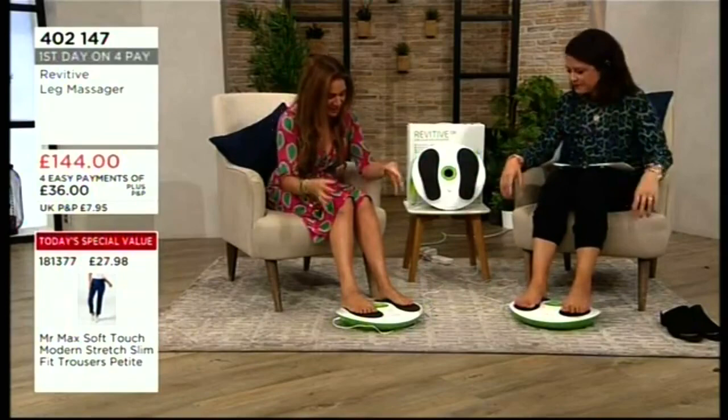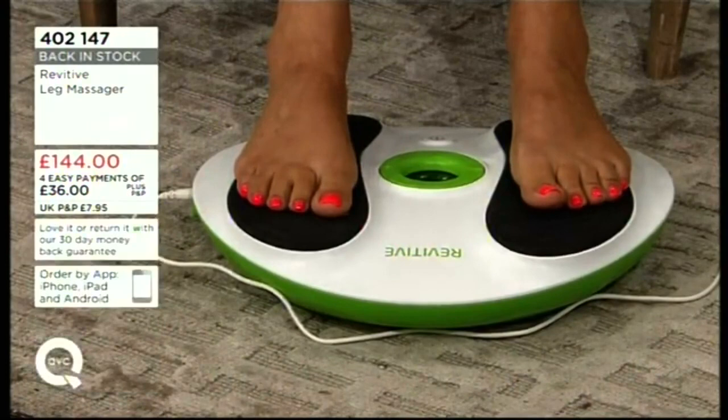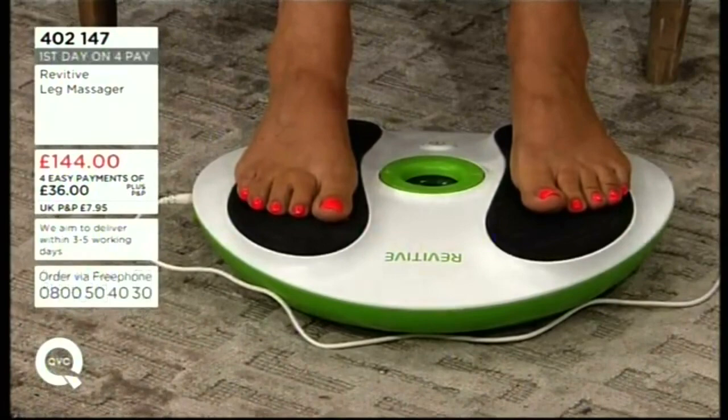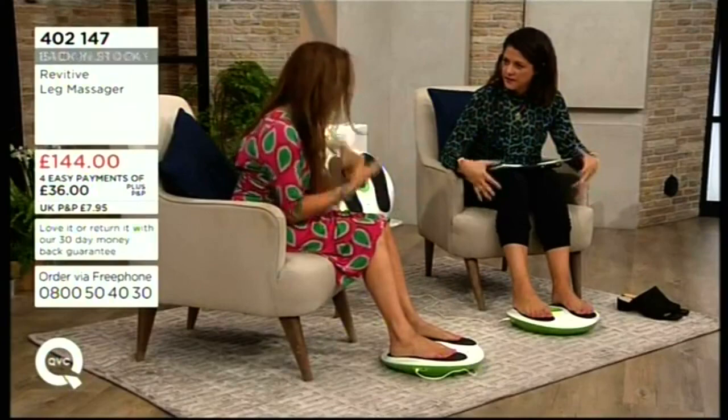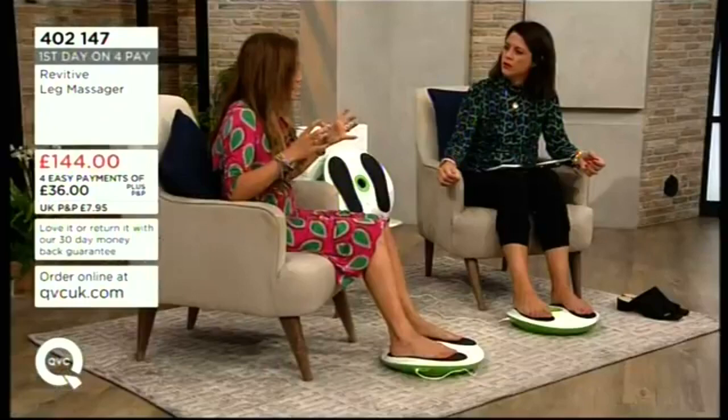You build up gradually. It gives you not just a shiatsu massage or a pummeling massage — it actually changes and evolves throughout the 30-minute cycle. You'll feel it first on your feet and ankles, then one leg, then the other, then higher up — shins, calves. It's amazing what it's doing while you're just sitting in a chair.